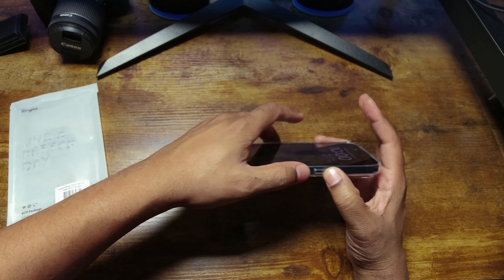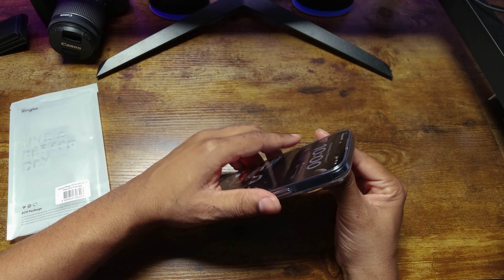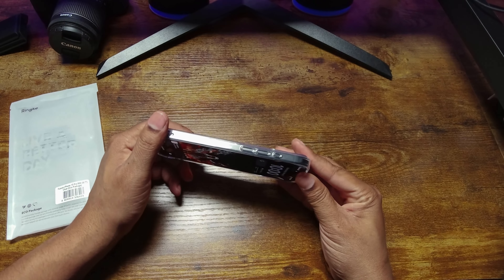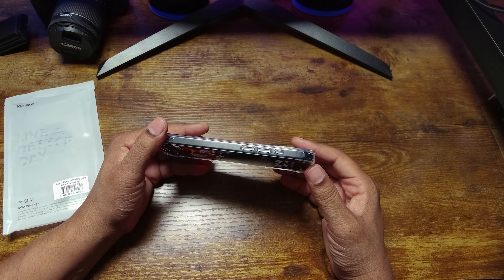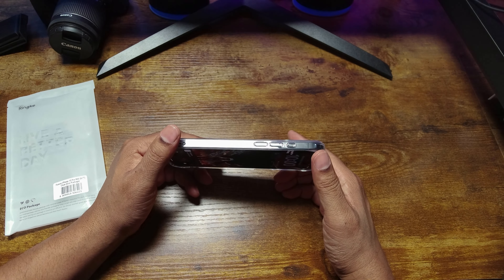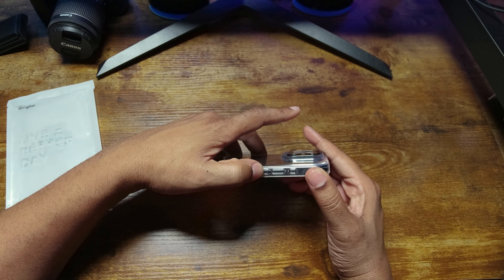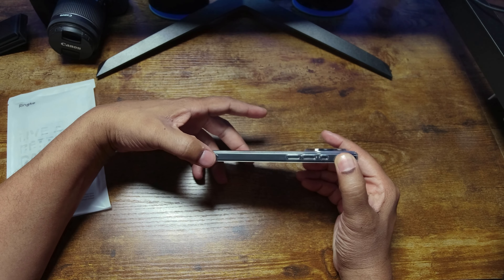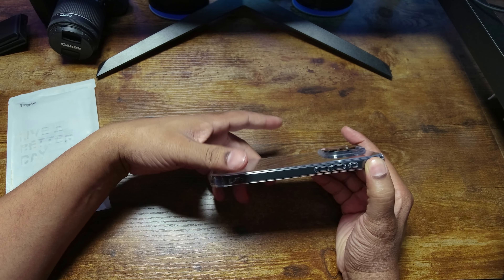The buttons are just okay — not the most tactile buttons on this case. The top is clear of course. On the other side, the action button is probably the worst of them all: not a lot of give, doesn't push that great, just not a great feeling button. The volume rockers up and down are fine but still don't have the most give. There's a second lanyard spot on the side and of course no grip.